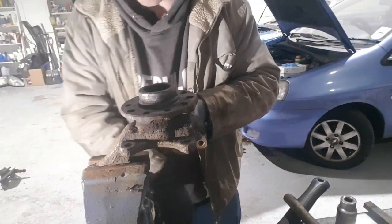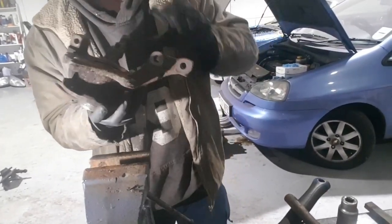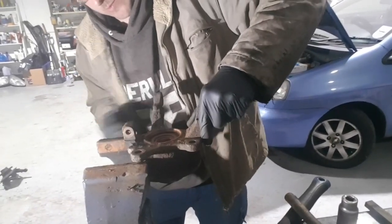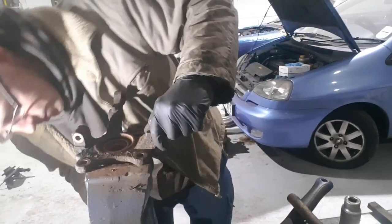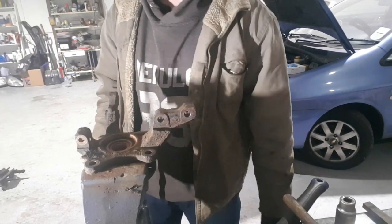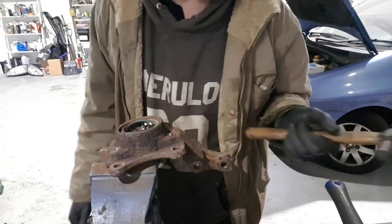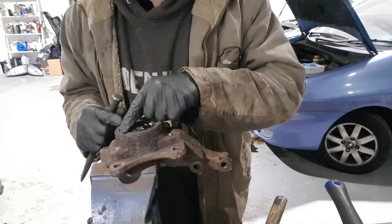Right, so now it's time to get these centre bearings out. I'm just going to drop this one in the vice and knock these out. Right guys, so we've got all the centre hubs out of both the five stud and the four stud ones. Now you'll need to get the circlip out of here.